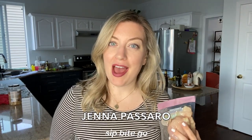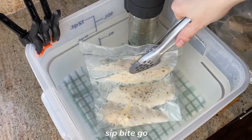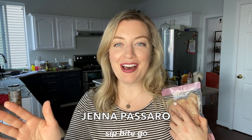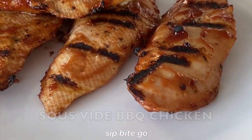Did you pull your sous vide chicken out of the sous vide bath and think to yourself, this looks so weird? If you think your sous vide chicken looks weird, if you're worried that it's not okay to eat — well, one of two things: it could not be okay, it could be undercooked, or you could simply just not know what chicken is supposed to look like sous vide. I'm Jenna from Sip Bite Go and I'm going to take you into the kitchen and debunk some of the reasons why sous vide chicken looks so weird when it comes out of the bath.